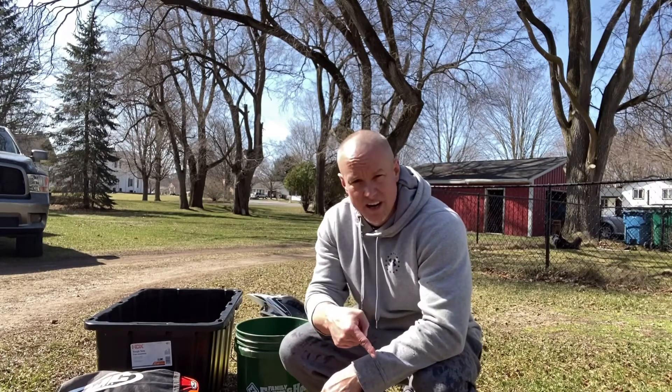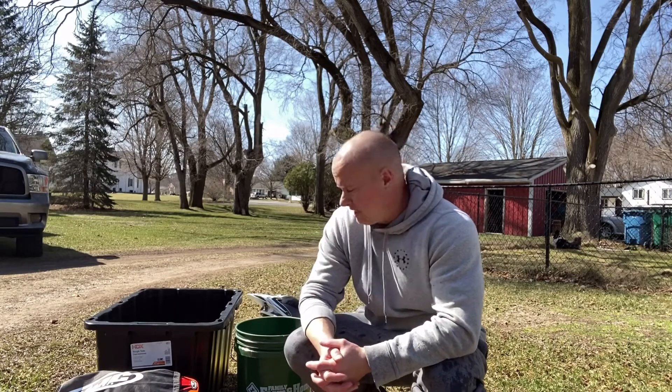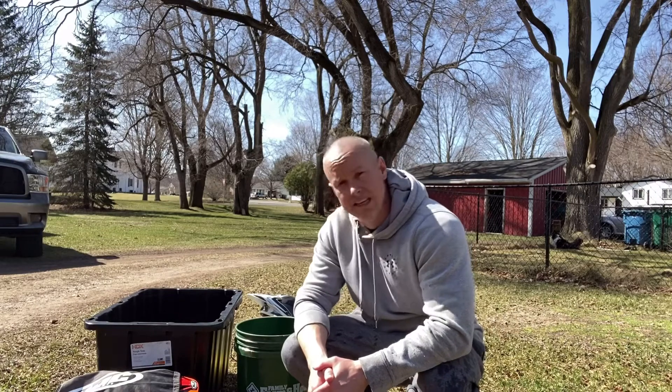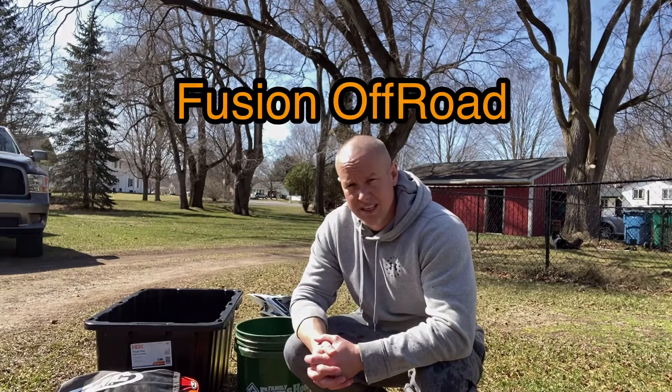I appreciate you guys stopping and checking out the video. Make sure you subscribe down below. Easy way: Simple Green, scrubbing the helmet off, use one of these microfiber cloths. Just put some water in a bucket, scrub them off right outside. Have somewhere clean to set them so they can dry off. That's all you got to do and you'll have some clean helmets. You guys have a great day. See you in the next video.